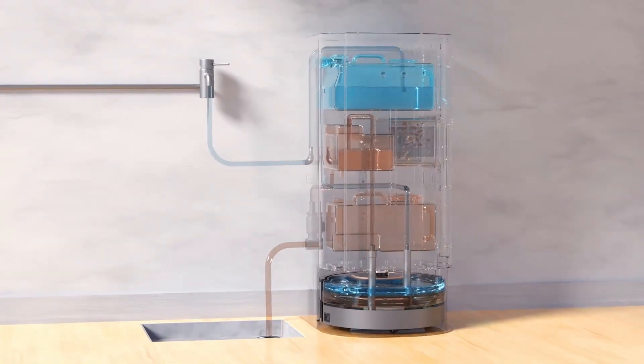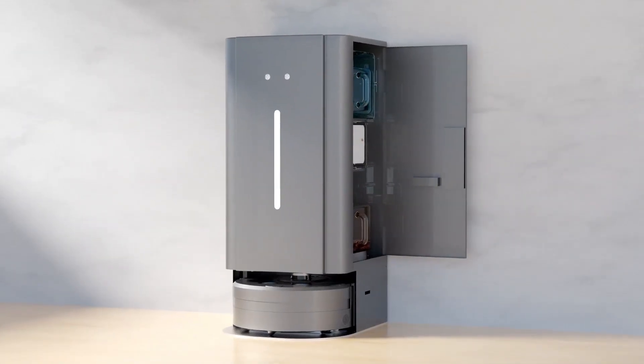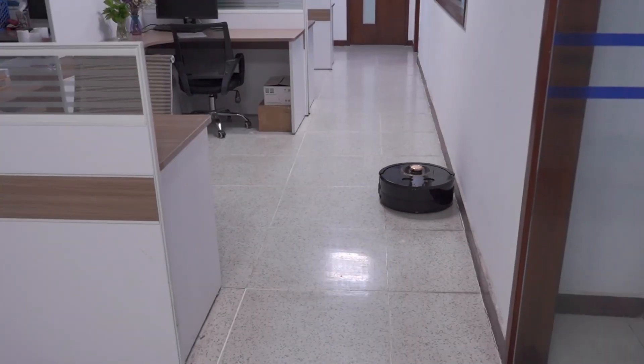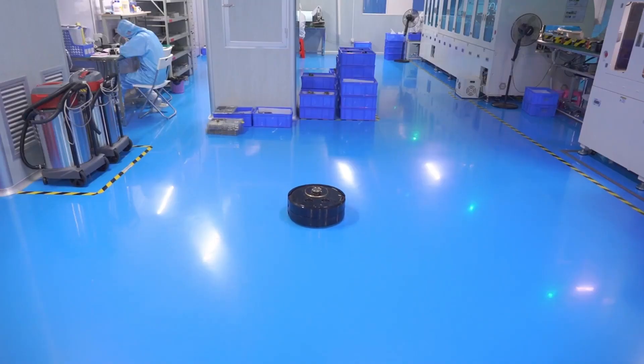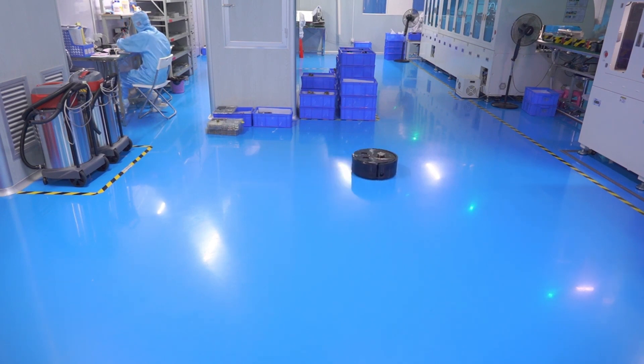It can be connected to water pipes and floor drains, automatically changing water, and can be intelligently controlled through the app to automatically return to the charging dock. In addition, its double-layer independent water tank ensures water quality and hygiene during the cleaning process.